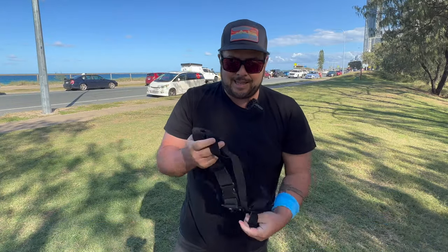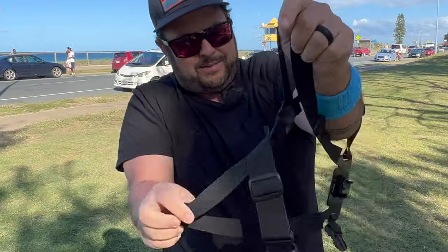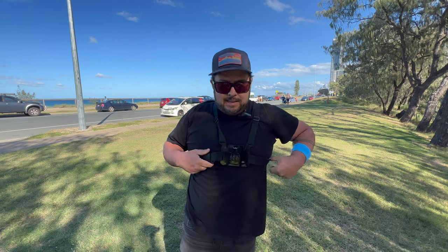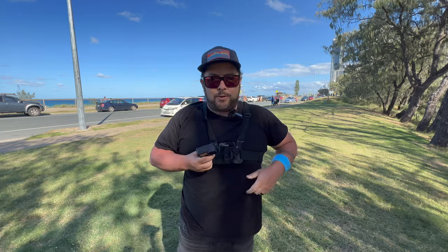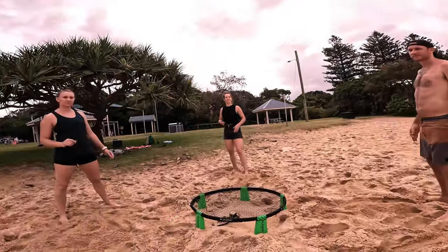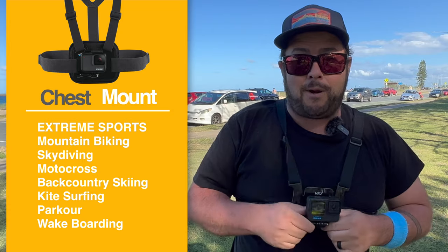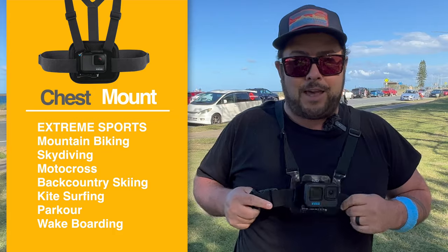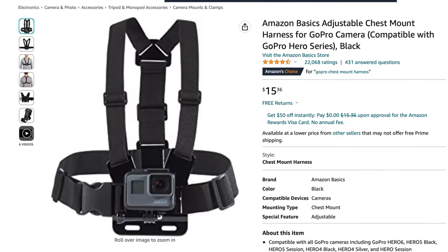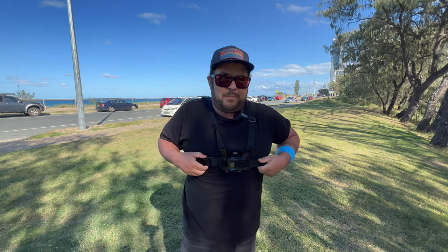The first one we're going to talk about is the classic chest harness. It's a bit awkward to put on. If you want something quick and easy, I don't really recommend this one for that, but it is definitely the most secure and most awkward to wear. This is perfect if you're doing a lot of big action stuff — skydiving, motocross — where your GoPro is going to be bouncing around a lot. And this only comes in around $16, so it's not a terrible price.